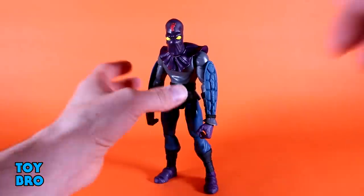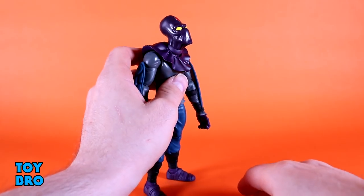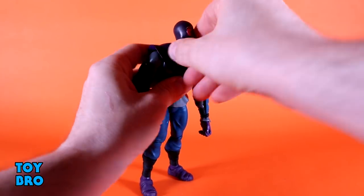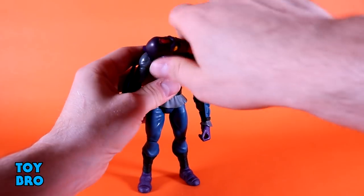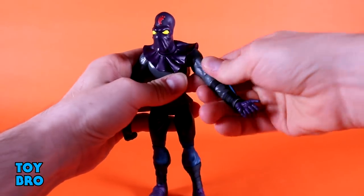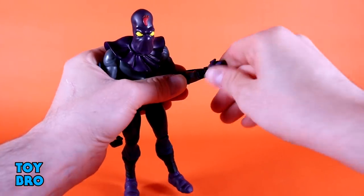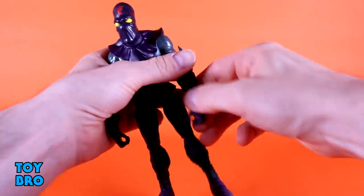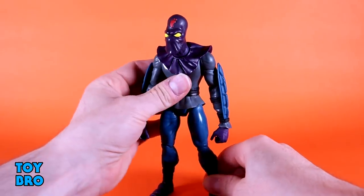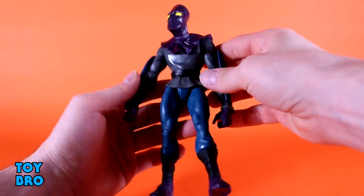Let's see how he moves. He has a really good range of motion at the neck — his head juts forward out of the chest with that hunched posture, so he can look up well, look down, tilt side to side, and rotate, though rotation just kicks the head to the side given the forward jut. Arms go out at the shoulders, they rotate, there's a bicep swivel, a single rotating elbow gets about 90 degrees, and then you've got wrist hinges. The sleeve cuffs actually provide a really good range of motion.